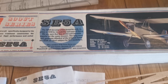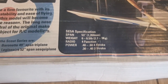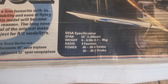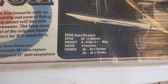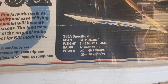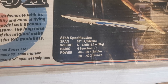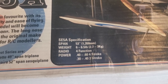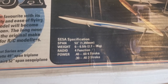First of all, a glance at the specifics of the model. As you can see it's a 53-inch wingspan biplane, which makes it quite compact. Radio is by way of four function, and the suggested power for four and two stroke is given there. I'm going for a four-stroke OS-48, although it is possible to build this model going electric.